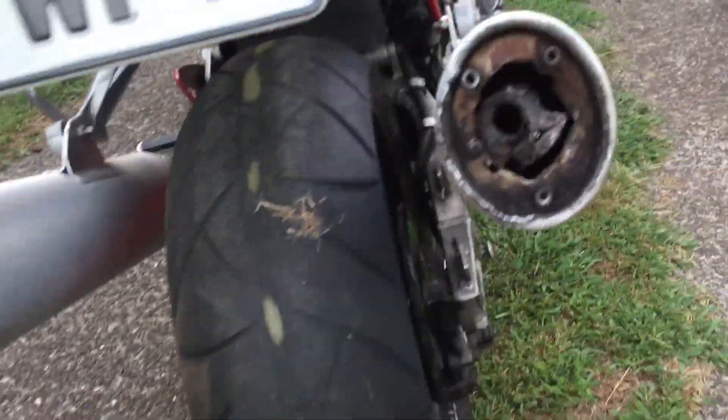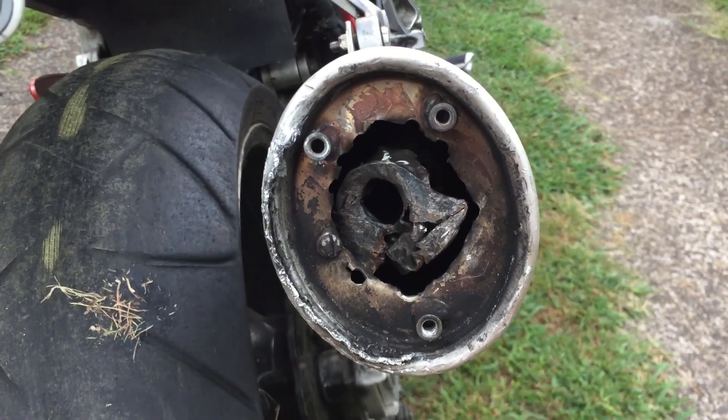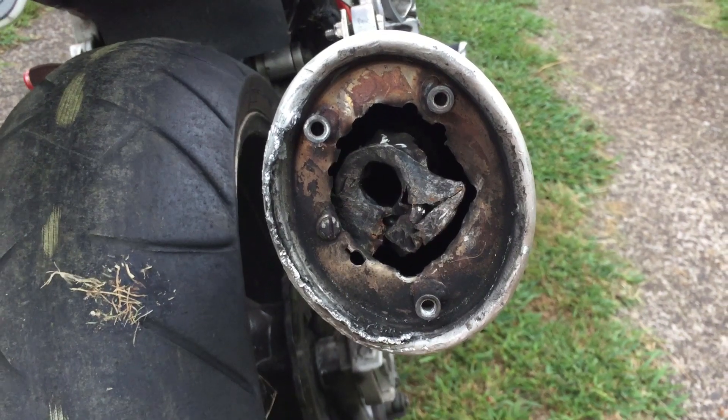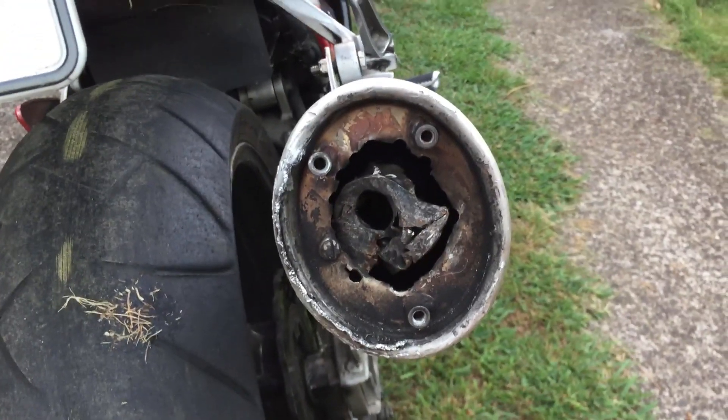A few things I need to do — get a new back tire, and look what someone's done to the exhaust. Don't know why people do this, but I've got to deal with this now. Stay tuned, I've got an idea of how I'm gonna fix it.